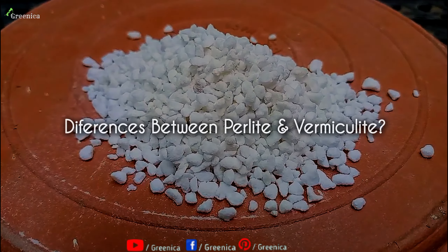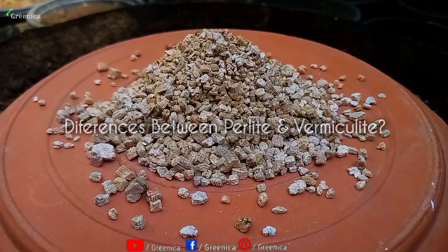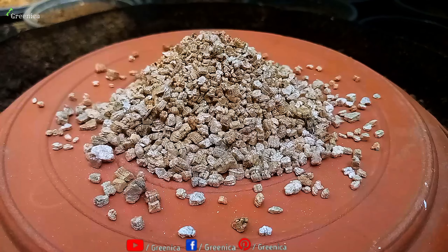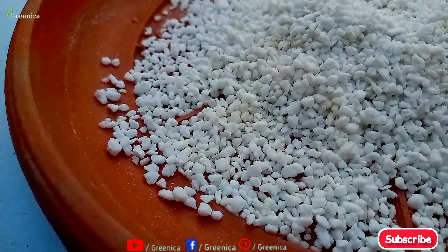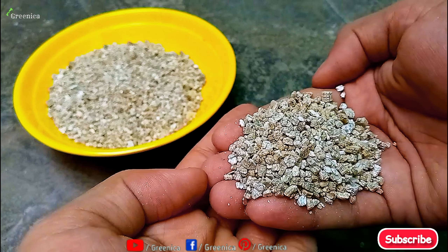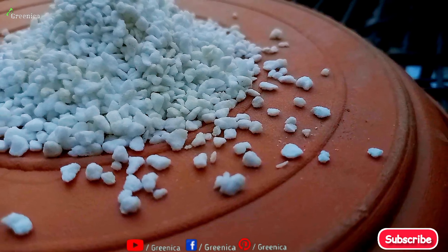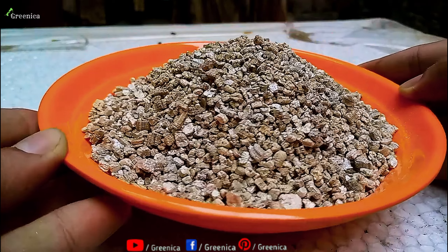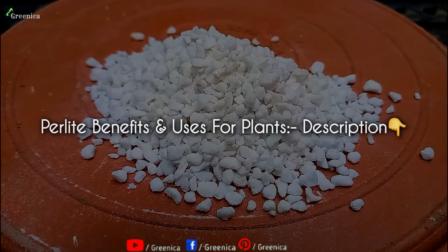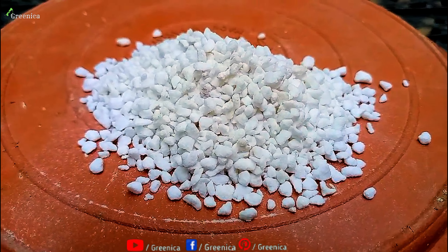If we talk about perlite versus vermiculite, both work almost the same but there are some differences. Aside from their different appearances, perlite is neutral in pH while vermiculite is alkaline in pH. Perlite is also much lighter and more porous than vermiculite. Still, they can often be replaced with one another.